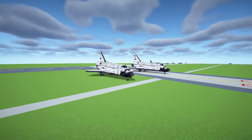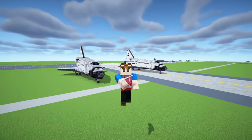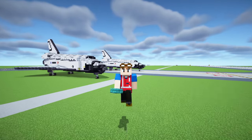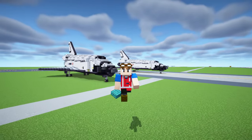Thanks again to TrainMaster3985 for commissioning this build — he's commissioned so many builds over the years and I really appreciate that. If you're interested in a commission, send me an email at craftyfoxbusiness@gmail.com — link in the description. I'll see you guys in the next one. Bye.